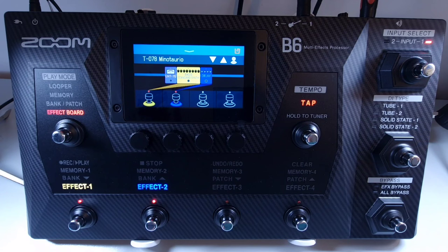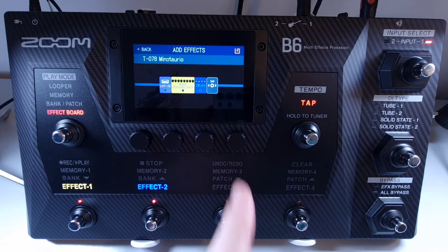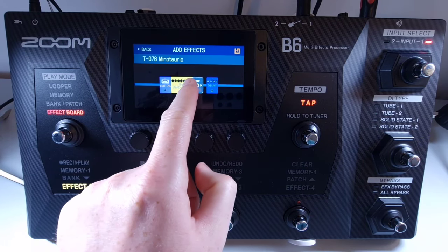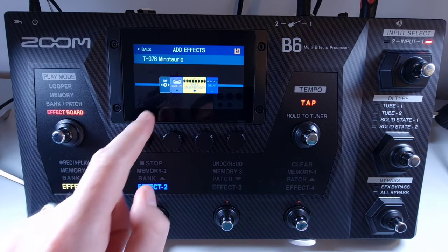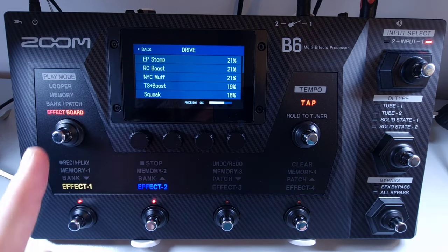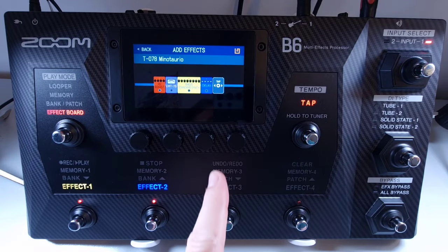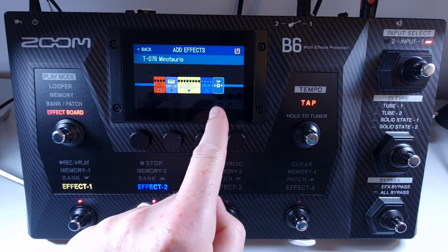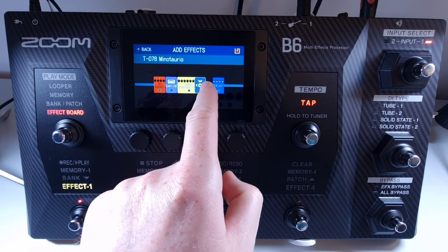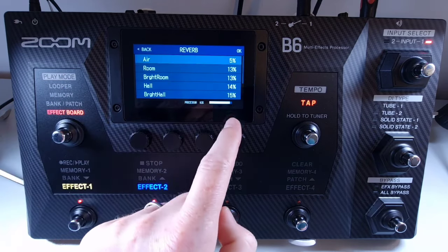Welcome to How To Music Tech, this is part thirty-eight in this series: how to add an effect to the chain. Select the patch you wish to add an effect to. Use the drop-down menu and select add effects. Drag and drop the new grey icon to where you'd like to insert the new effect, then press the plus sign. This brings up the list of categories — select a category and then select the effect from that category. When done, press the OK button in the top right to add it to your chain. If you have space for another effect, a new grey icon will appear and you can drag, drop, and select another effect to add.